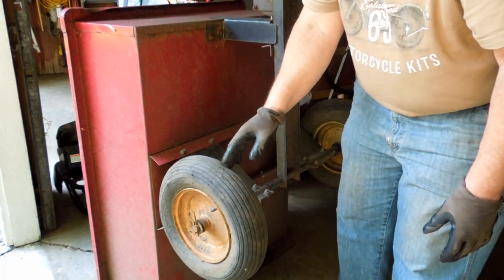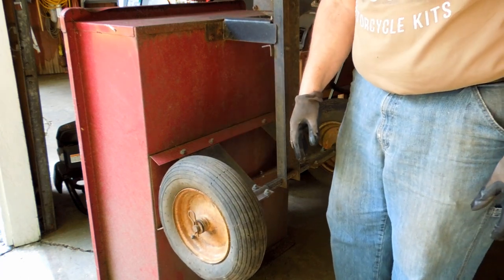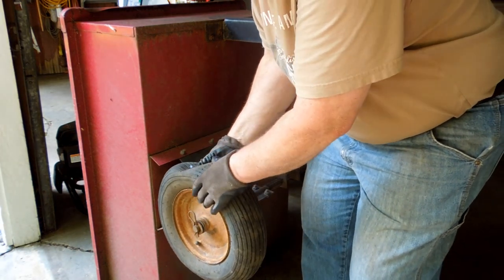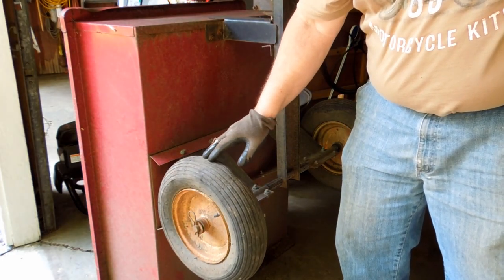So I went and priced the tube and tire, and it was $22 at Tractor Supply — the least expensive I could find. I was thinking I was going to spend $22 and then come home and change the tire, so a replacement tire was going to be $22 plus tax.